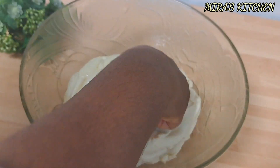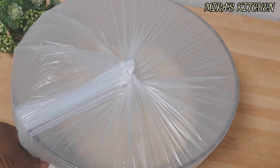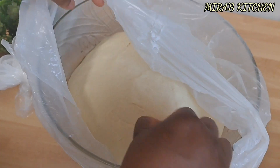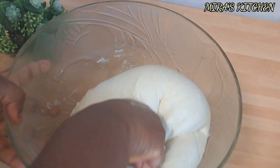Cover the dough with a towel or plastic wrap and allow it to rise until it doubles in size. One hour later, it has doubled in size. Go ahead and punch it down — we don't need to knead this for long because our mixer has already done that.